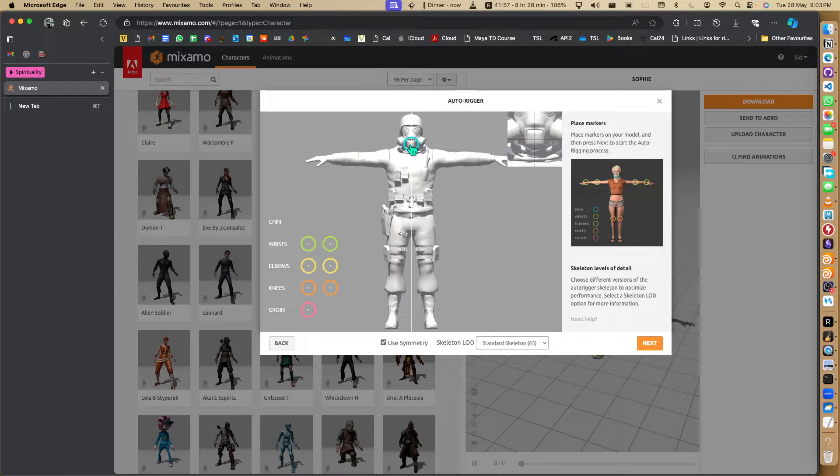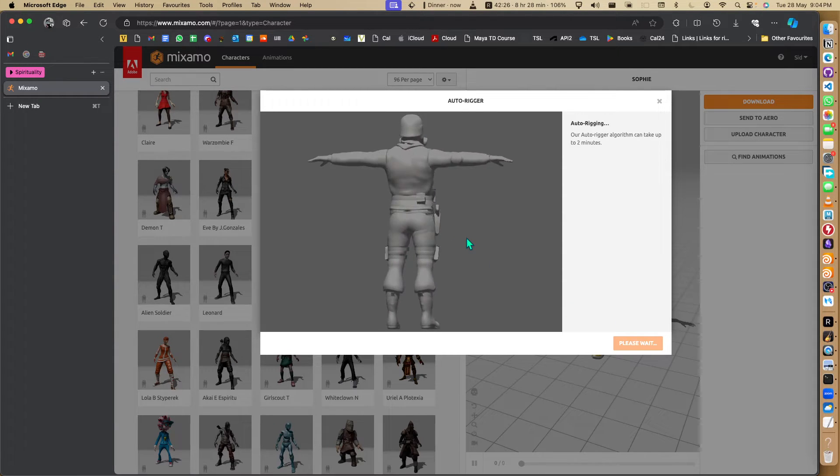We have this character which I downloaded from Mixamo but I deleted all the joints. I'm doing this very fast so it doesn't have to be perfect - I just want to show how easily we can do this. Try to keep them straight so the pole vector works properly, with knees in between. This is fine for now - you can really quickly change the joint positions and test stuff.